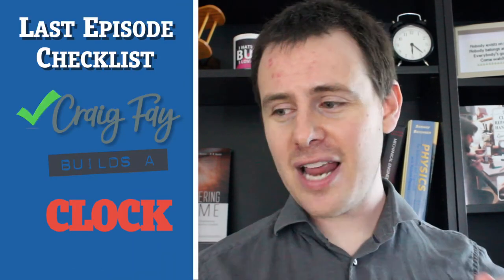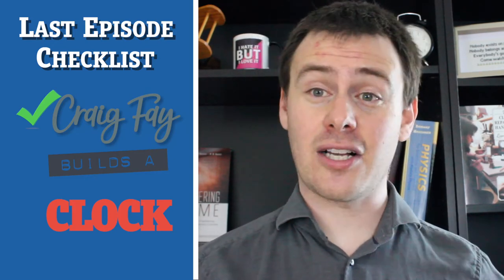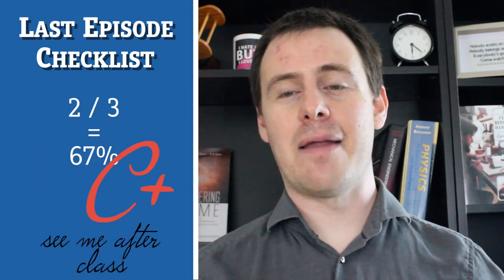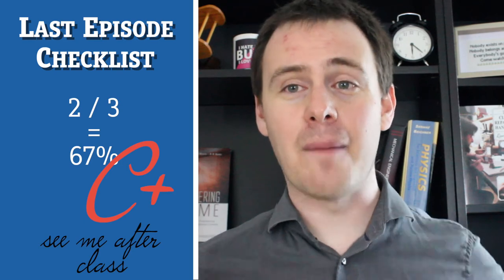I wanted to give you a quick preview of where we're going to wind up at the end of this episode, especially considering that last episode was a bit of an unintentional detour. If you haven't seen episode two, you can check it out here. But basically, I spent a lot of time in my kitchen sink pouring water out of jugs. And while I, Craig Fay, was still hosting, and while those jugs did turn out to be clocks, there wasn't a lot of building going on. But two out of three ain't too bad.